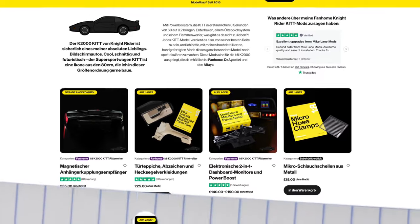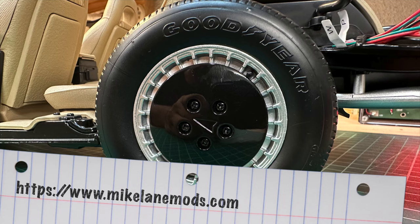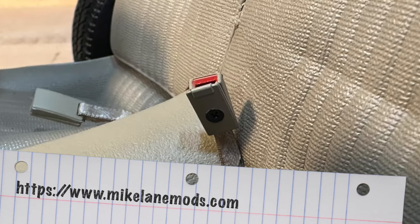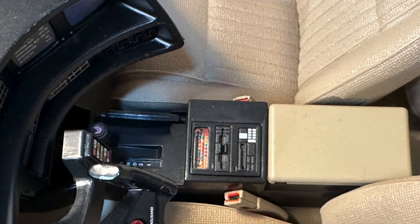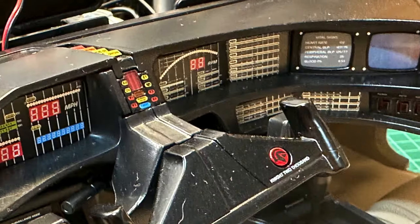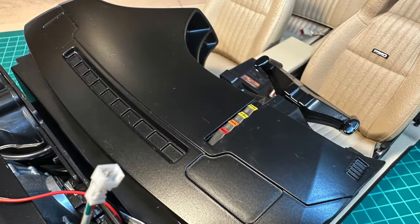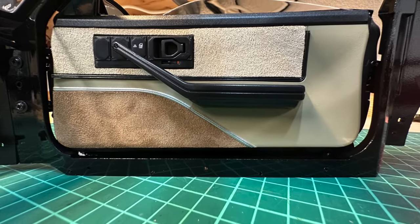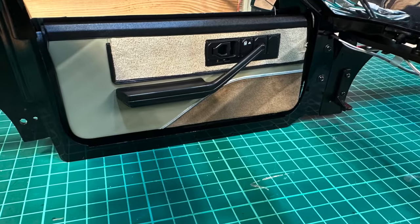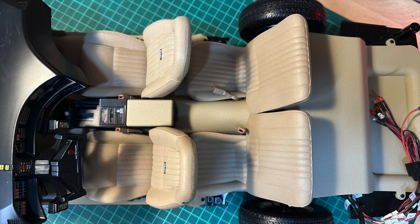Mike Lane offers various modifications of which none is mandatory. I decided I would like the magnetic hubcaps, and as cute as they are, the seat belt buckles have to go. I will also remove the Pontiac logo from the gear shifter knob, and the dashboard not only gets new monitors but also the ventilation grills for the ultimate finishing touch.